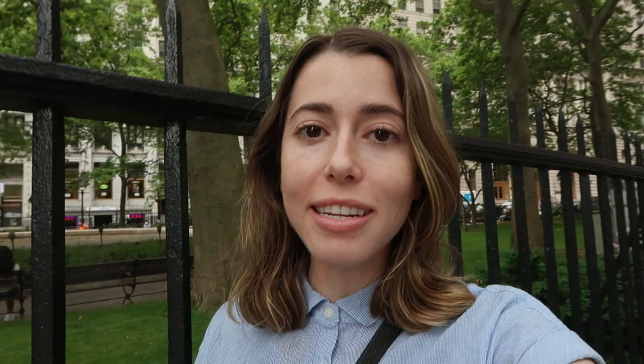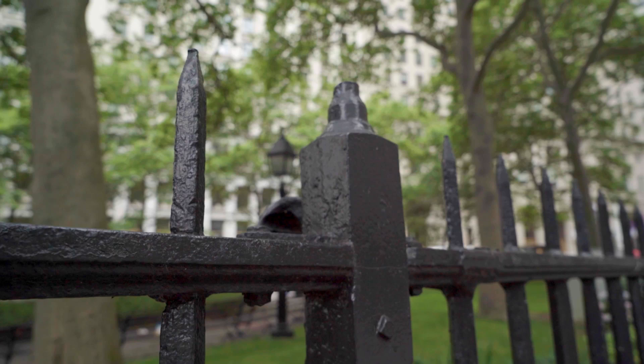At that same time, they also vandalized this fence. They hacked off the ornamental bits that used to be right here, described as royal crowns or iron balls. We don't actually know what it looked like — I have tried reaching out to museums, asking about their archives for any better description. But the cool thing is, you can actually still see the hack marks from that day.